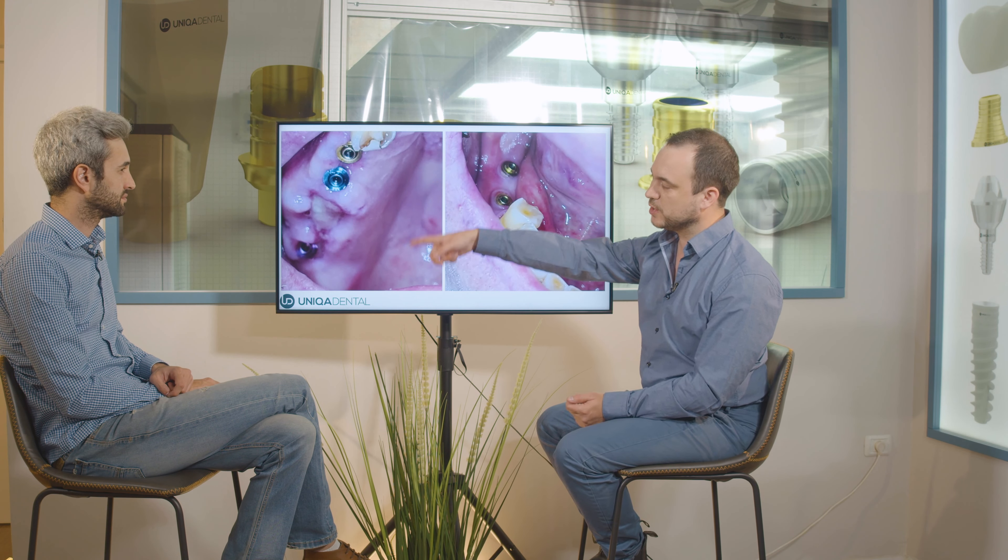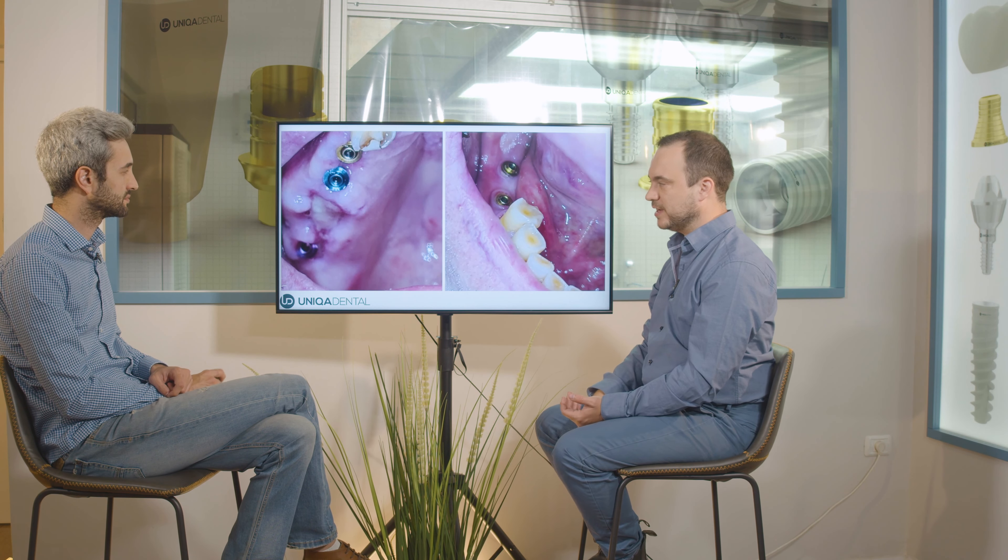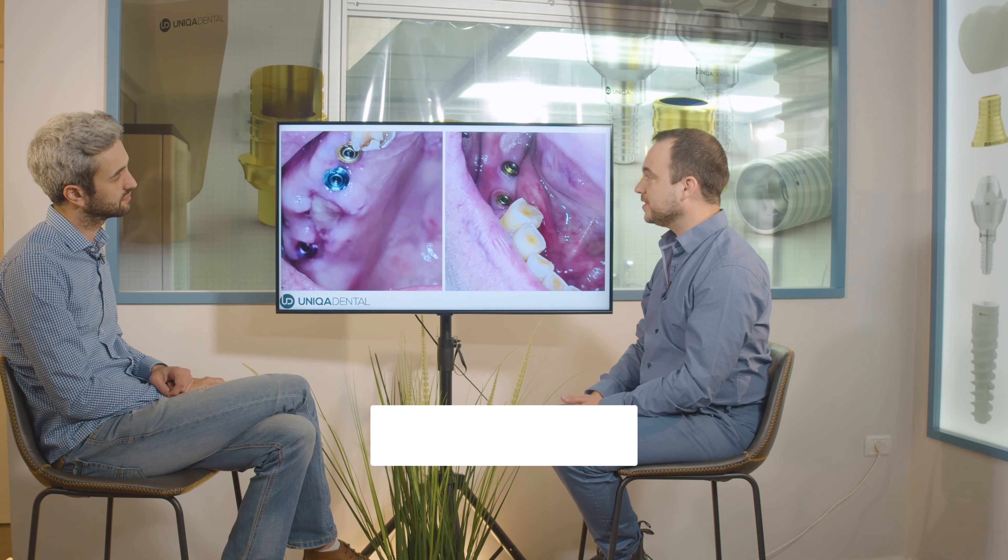What we decided to do is not place another implant, but use those three existing implants. We can have a pontic in between — we have two anterior implants and one posterior implant, and in the middle we'll have a molar as a pontic on the upper jaw.